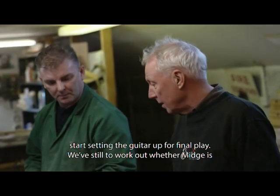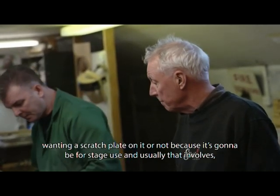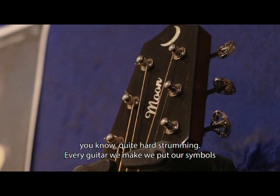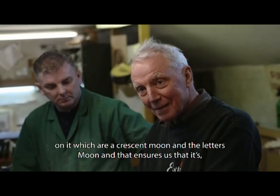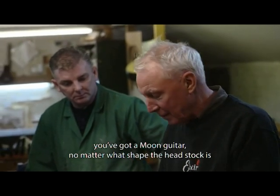We'll still work out whether Midge wants a scratch plate on it or not, because it's going to be for stage use and usually that involves quite hard strumming. Every guitar we make, we put our symbols on it — the crescent moon and the letters 'Moon' — and that ensures that you've got a Moon guitar no matter what shape the headstock is.